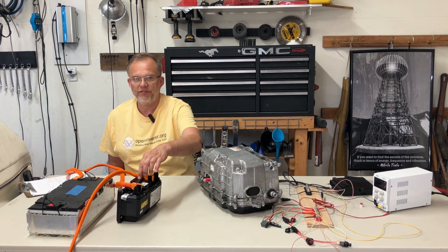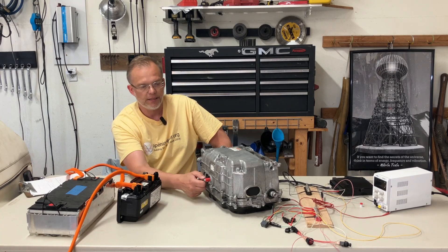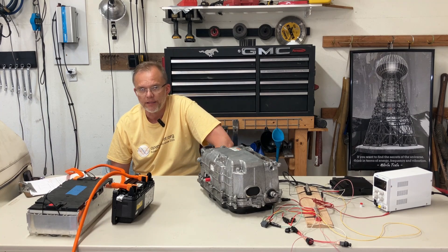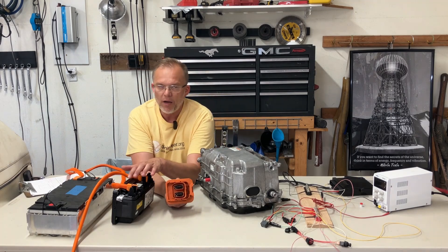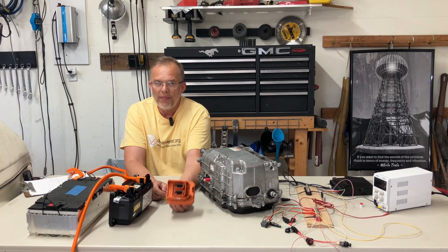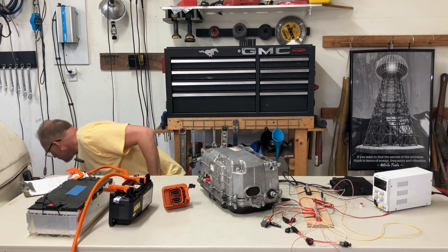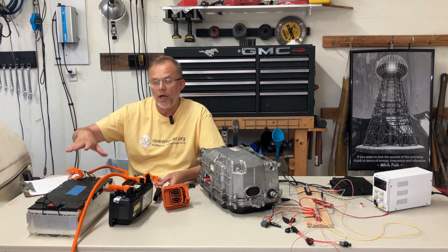Now we need to run the safety box to the inverter to these extended bus bars. What we notice with this safety box is that there is yet another intermediary — another middleman. The black box, the safety box, goes inside the battery box — the battery pack — and this is the connector on the outside. So first we need to connect this to this connector.